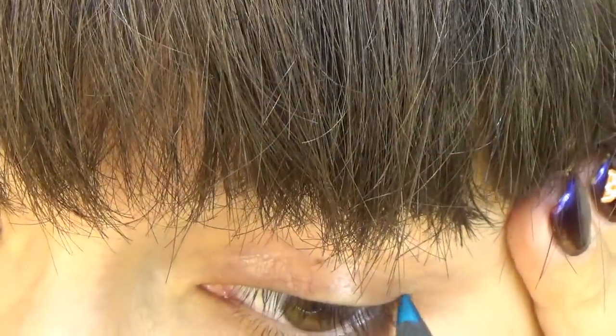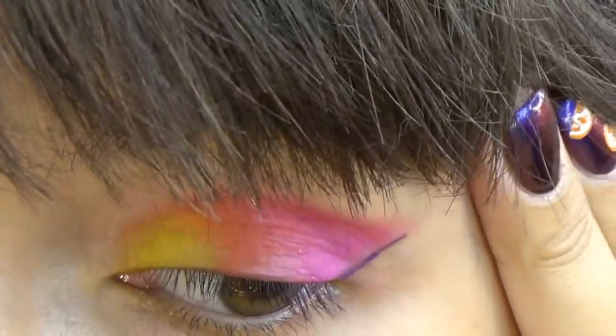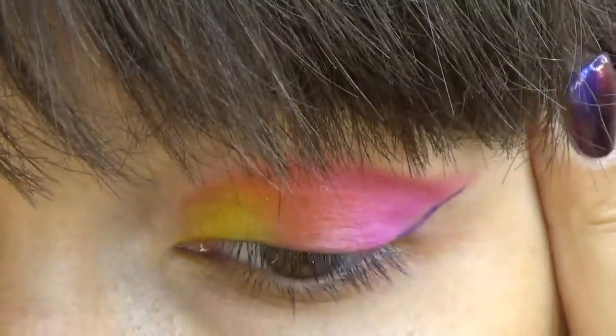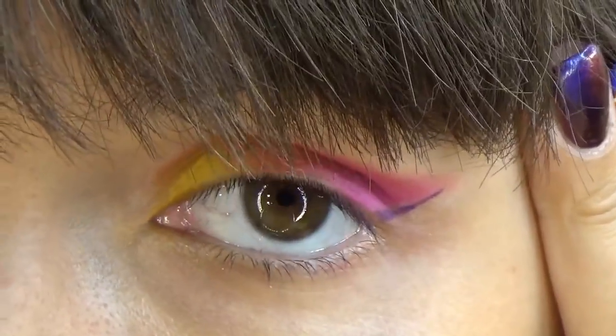I will repeat the same on the second eye at once to keep track of the symmetry. While you are drawing these lines, hold your skin gently with your finger — do not pull it, do not apply force — but just hold it so that it does not fold while you are drawing the line.